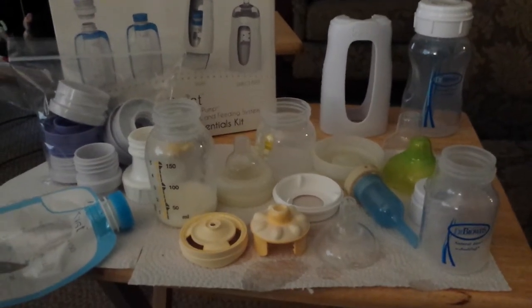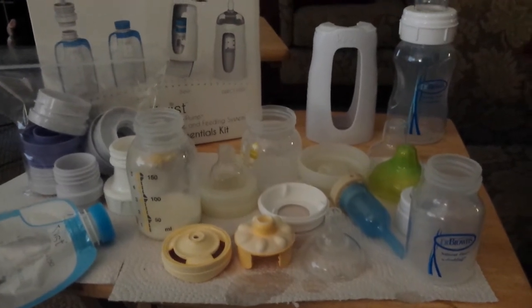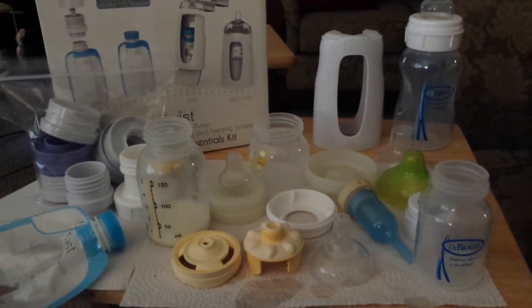Hi, it's JJ. You can find me on the web at jjconway.org. Today I'm going to do a bottle review and comparison.